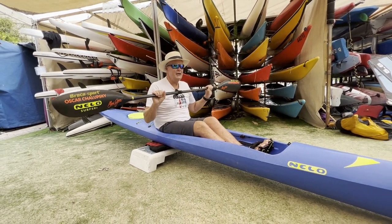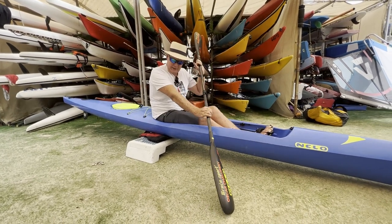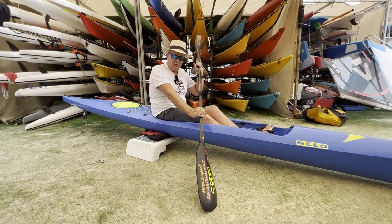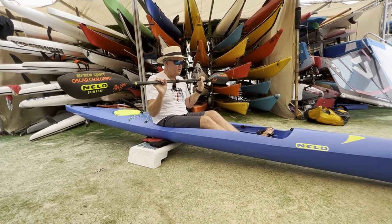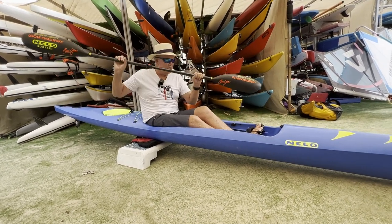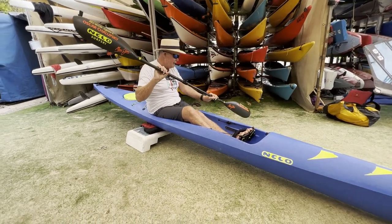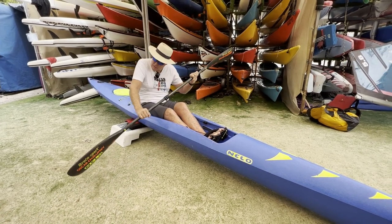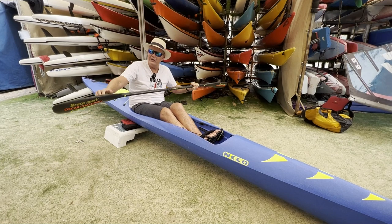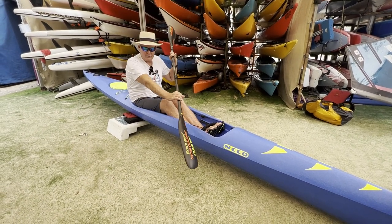Now it's time for the exit. We did the catch and we've done all the power phase. The exit is very simple: rotate as normal, put the blade in, pull to your knee, let the power go off, and let the hand just come up — you end up in default position. Common mistakes are people keep pulling, and if you keep pulling, your elbow has to come up because you're carrying a lot of water.